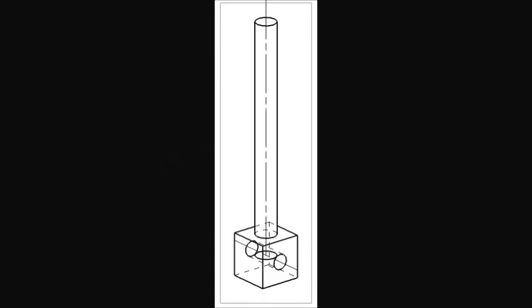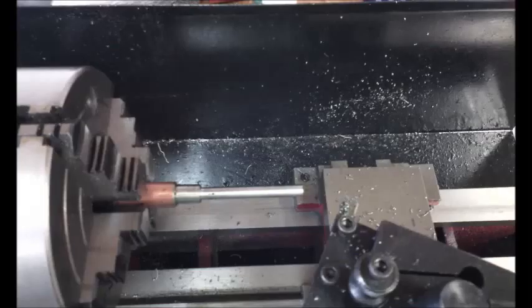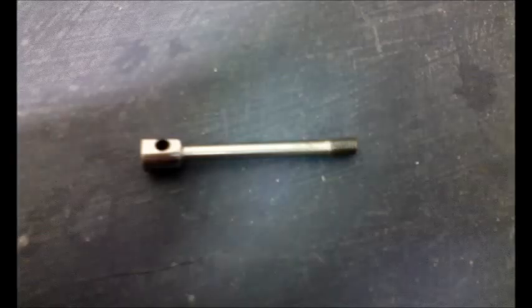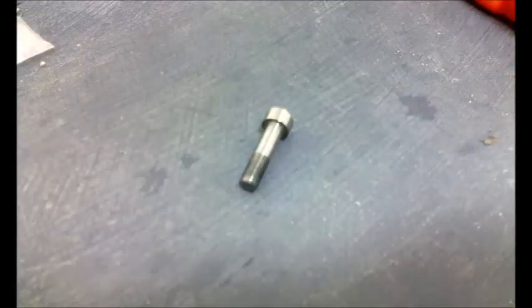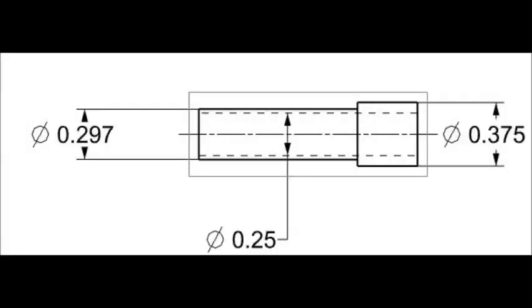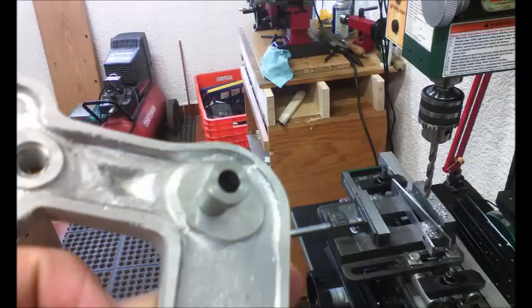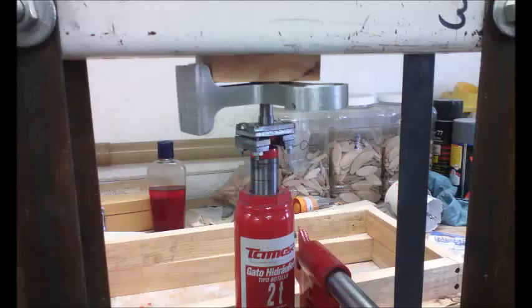The connecting rod was an easy one. I rounded it from a sort of rebar, then clamped it on the mill with a V-block, and drilled. I also made a special screw which acts as the axle for the cylinder. Another easy one was the bearing. I know the friction pieces could be better if made from bronze, but bronze is just expensive to play with. I rounded and drilled it on the lathe, and press-fitted it into the frame.